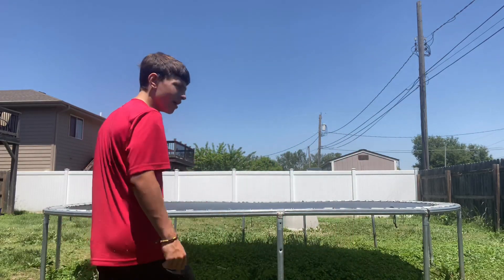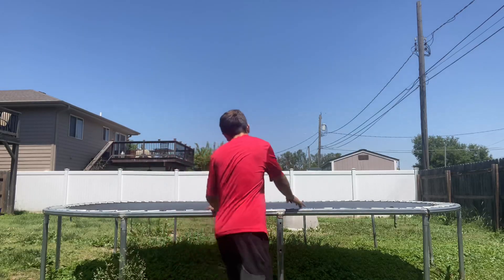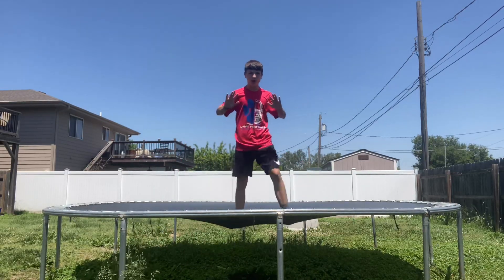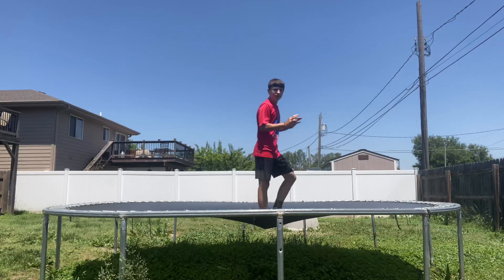Alright guys, like you read the title, today I'm gonna teach you guys how to do a cody in a couple easy steps. First step, I need you guys to make sure you're comfortable going on your stomach with your hands out like this, and you need to have your legs bent.